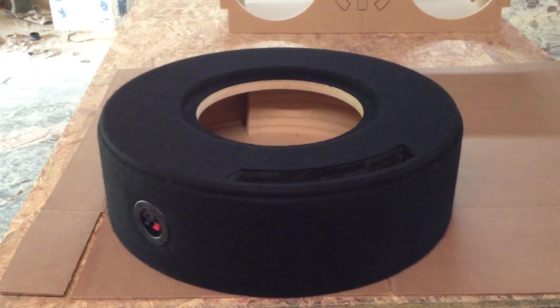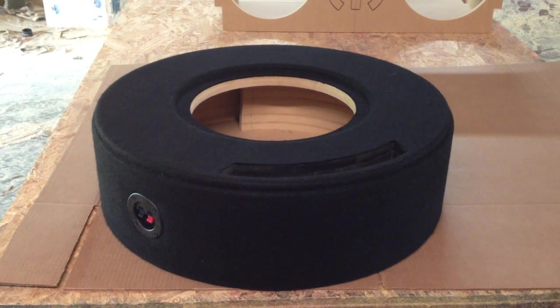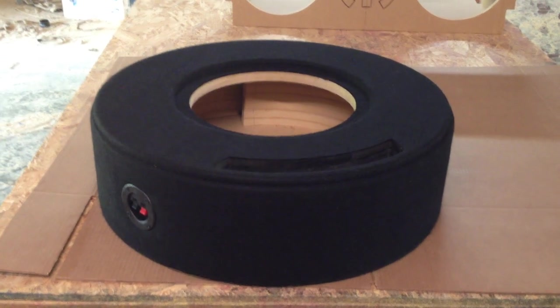Hi, this is Carlos of AK Audio. We've got a spare tire wheel well box. This one holds a 12 inch. The airspace on this thing is 1.3 cubic feet, so it's got a pretty good size of airspace.